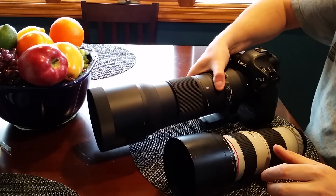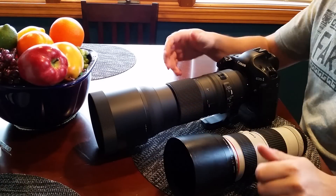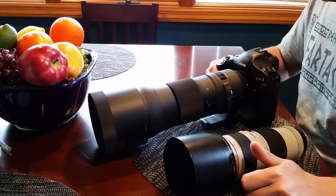The finish on this lens is really nice. It's a very attractive looking lens — much nicer looking than the lenses that Sigma made back in the day.